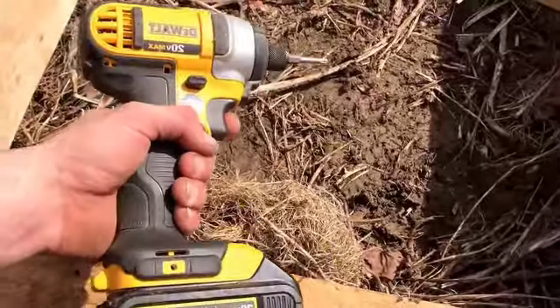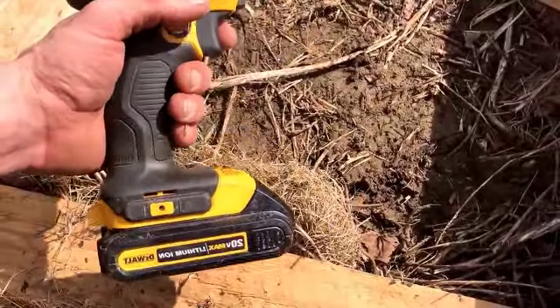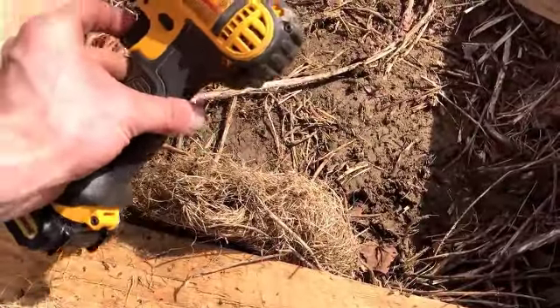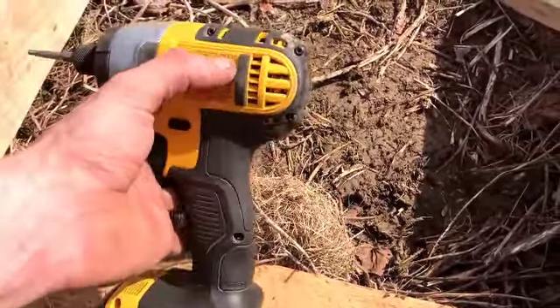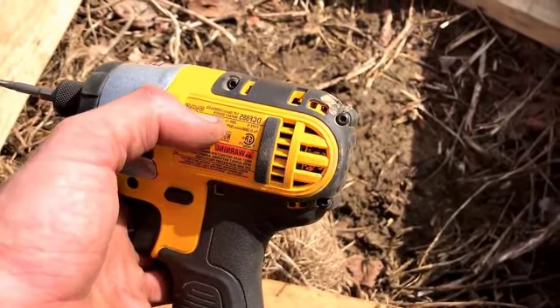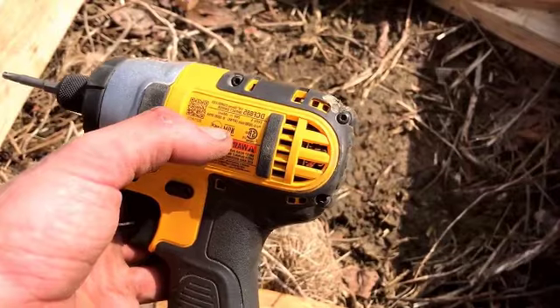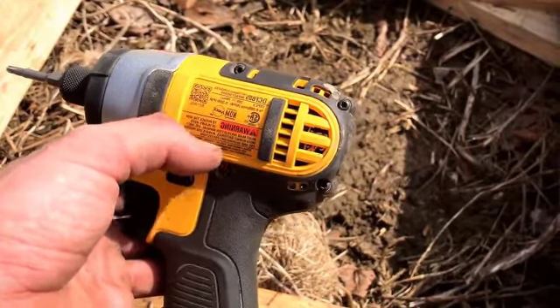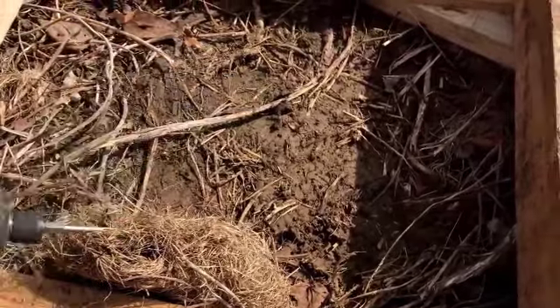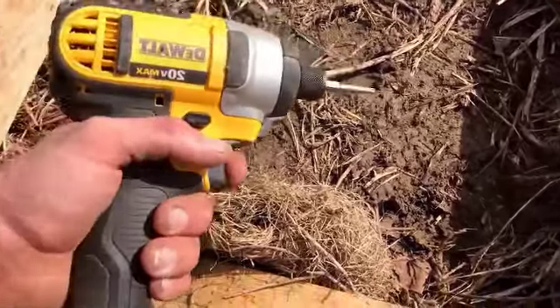Here's a little review on my DeWalt 20 volt max lithium ion cordless impact driver, labeled DCF885. It's a quarter inch cordless impact driver. I don't know the exact torque but I think it's like 1400 to 1500 inch pounds of torque.